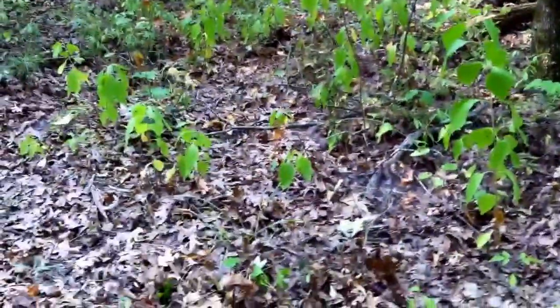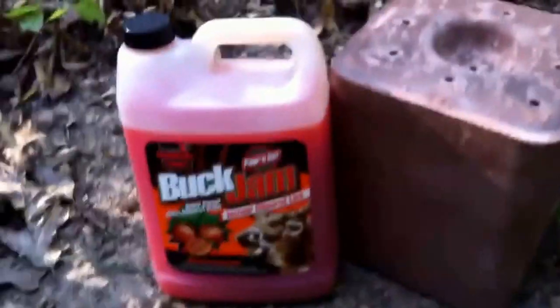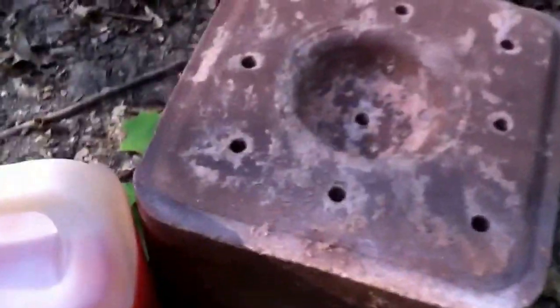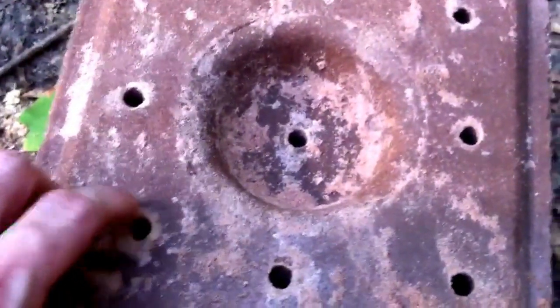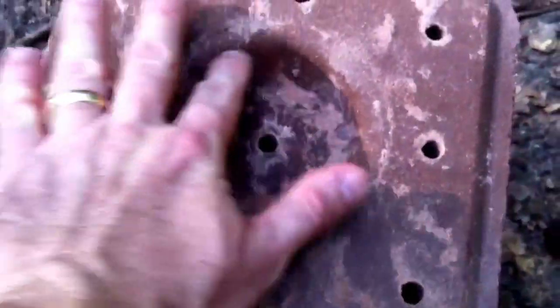What we've got here is a trace mineral block — just a cattle block, primarily salt but with some trace minerals. What we've also done to this block is taken a quarter-inch drill bit and drilled nine holes into it that go down about three inches.